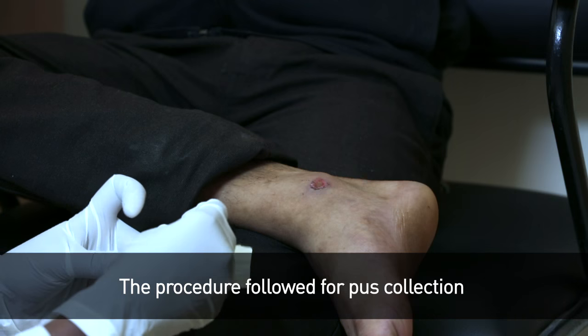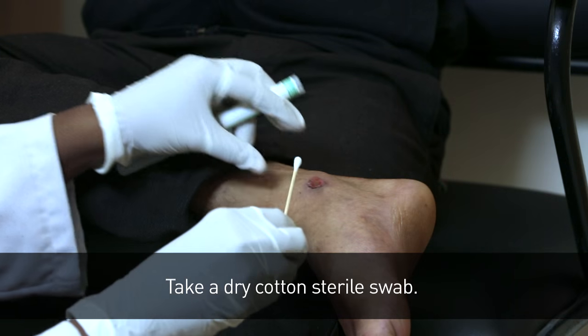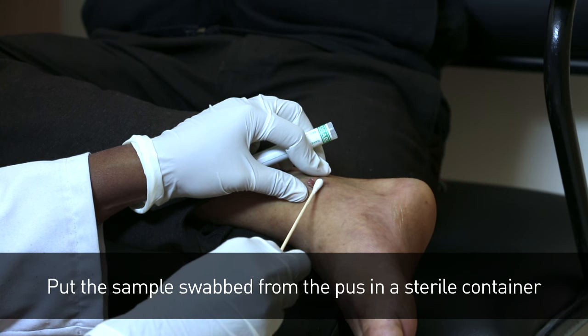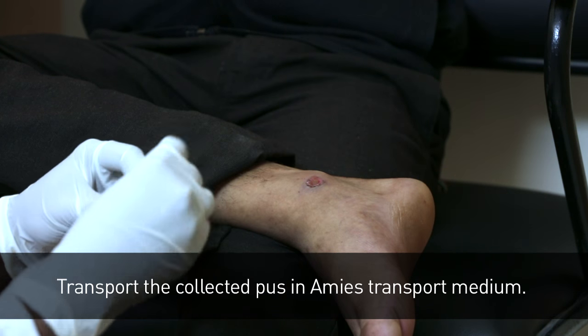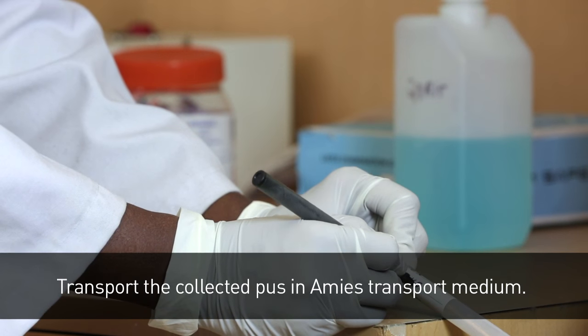The procedure followed for pus collection. Take a dry cotton sterile swab. Collect the pus swab from both the pus surface and pus margin. Put the sample swabbed from the pus in a sterile container and label the sterile container. Transport the collected pus in Amies transport medium.